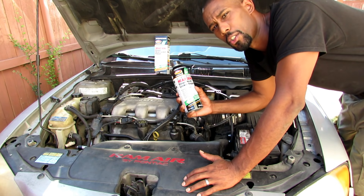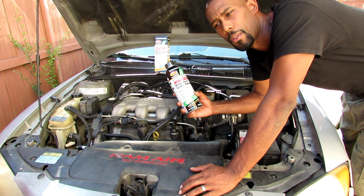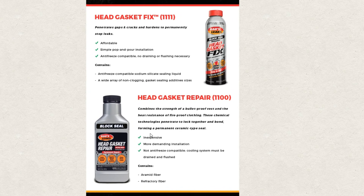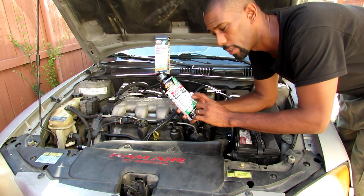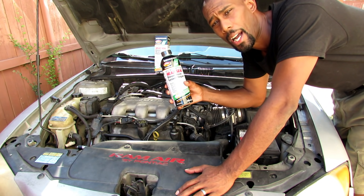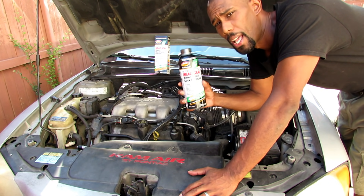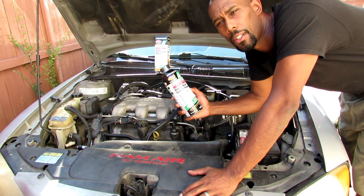The reason I chose this particular one is because Bar's Leak offers three different bottles. They have one where you have to drain the antifreeze, just have water, pour it in, let it run, take it out, let it air dry, then put water and antifreeze back in. With this particular one, you don't have to drain the antifreeze. You pour it in, let the car run, turn the car off, leave this stuff in and you're done. Online you can buy this for around thirty-two to thirty-five dollars, but I needed it right away so I went to a store — forty-eight dollars.